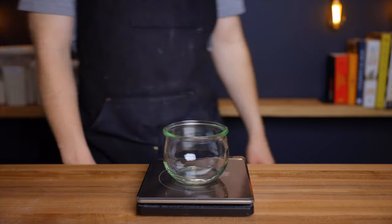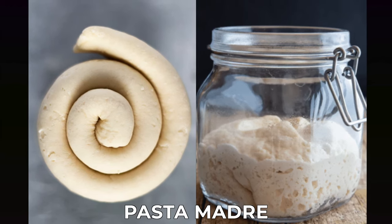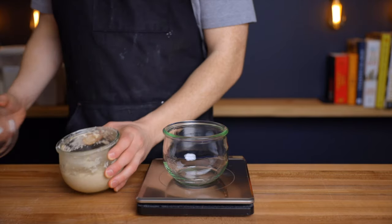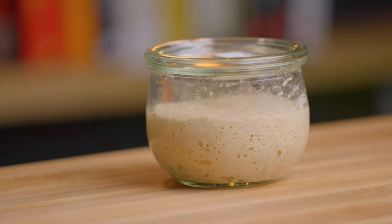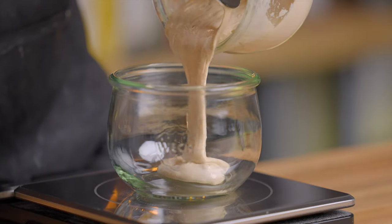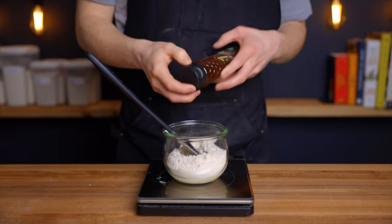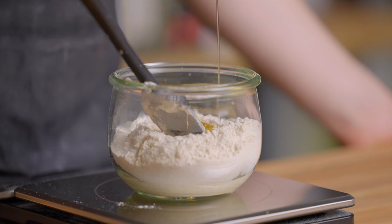We'll start by preparing our levan. Panettone is traditionally made with something known as a pasta madre, which is basically just a lower hydration, sweeter levan. It is possible to convert your normal 100% hydration sourdough starter into a pasta madre, but that would be about a week-long process, so instead we're going to use a method that achieves very similar results with a lot less effort. To create our levan, combine 40 grams of normal 100% hydration sourdough starter with 60 grams of flour, 30 grams of water, and 2 grams of honey, which adds some sweetness and strengthens the levan by providing extra sugar for the yeast to feed on.